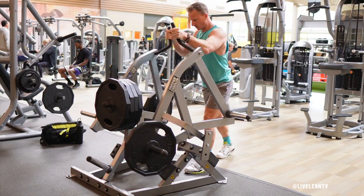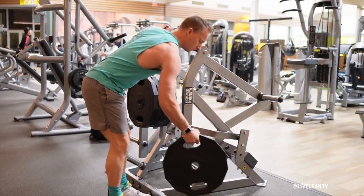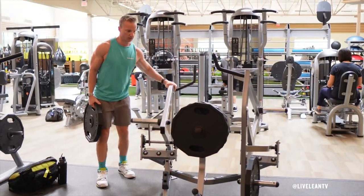trains the chest, back, and core. To get started, position one handle forward and away from the body with the weight plate placed in the bottom holder away from your body. The other handle will be positioned in the opposite